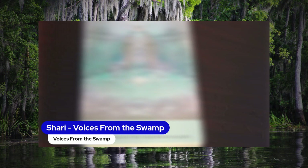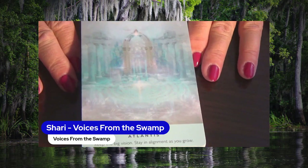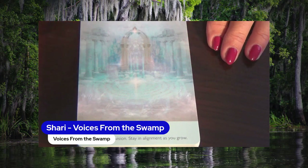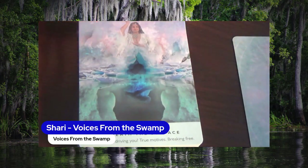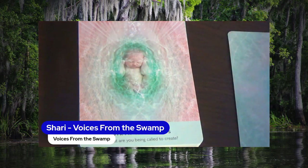Okay, we're going to have to take off the background. There we go — we can see this. Here we go. First card up is Atlantis — Keep the Big Vision, Stay in Alignment as You Grow. Beneath the Surface — What's Really Driving You? True Motives, Breaking Free. Birth Mysteries — What Are You Being Called to Create?